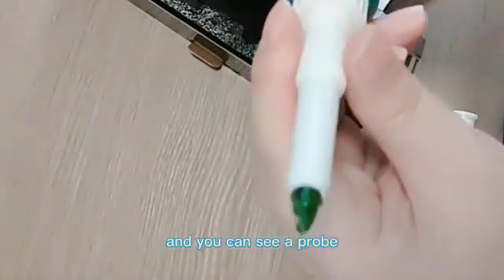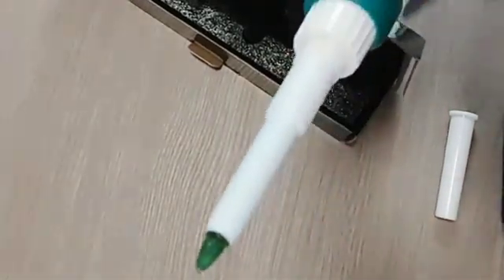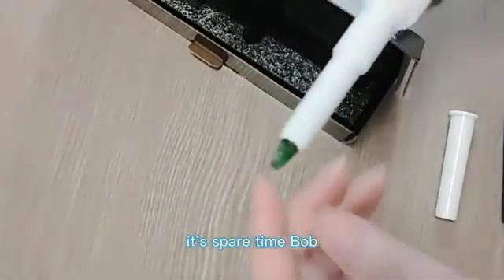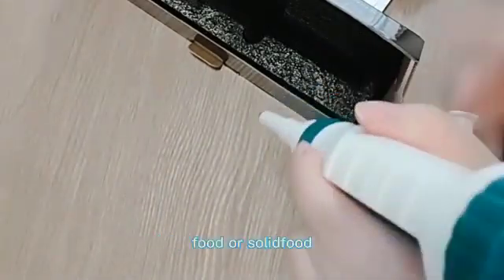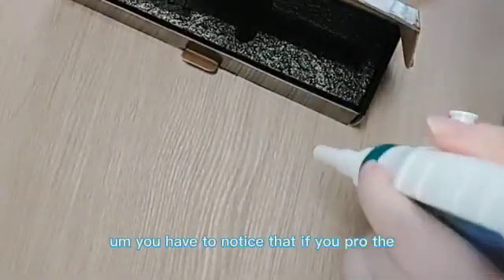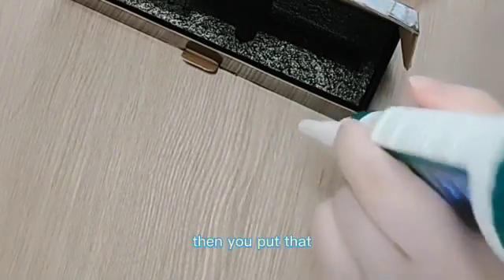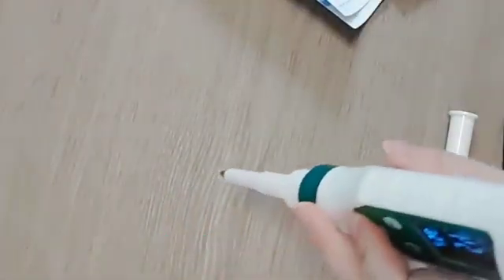You can see our probe — it has a stopper and it has the electrolyte solution in it. It's a spear-type glass probe, specially designed for sticking into semi-solid or solid food. You have to notice that if you test a very solid food, you can use a knife to make a hole first, then insert the probe so it won't damage the fruit.